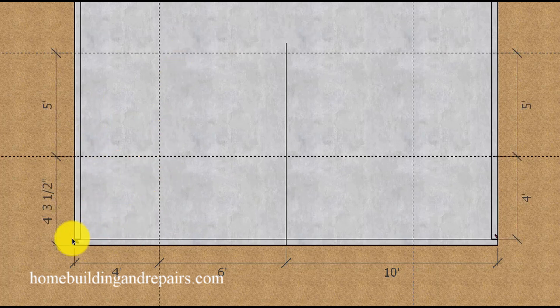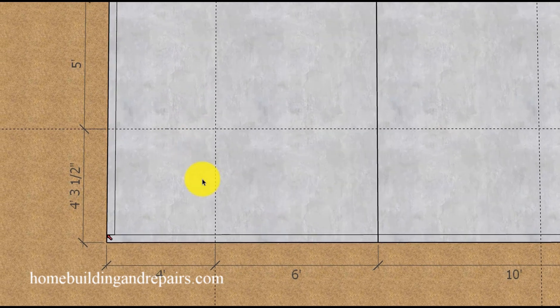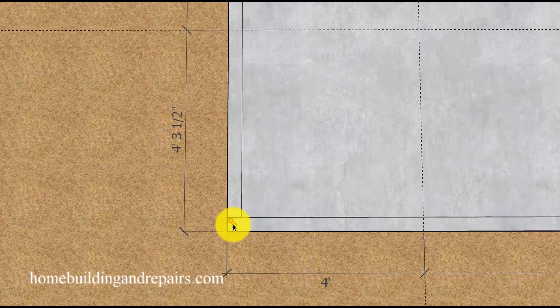We are going to snap a straight line with a chalk box and try to avoid using the edge of the concrete foundation because it could have small imperfections in it. With that said, let's go ahead and take a look at the line we're going to use.